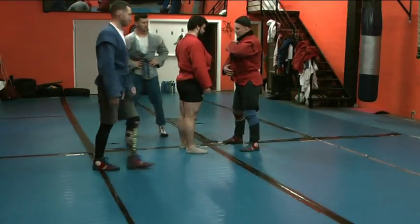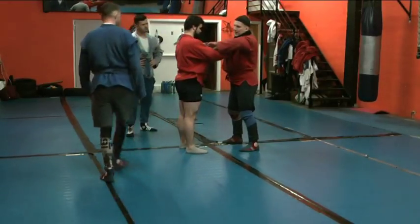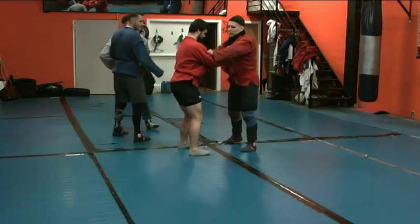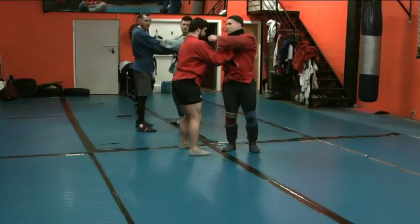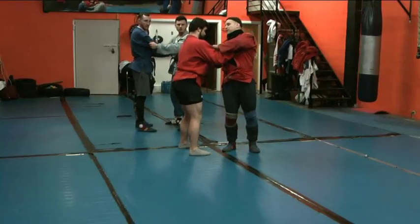Shoulders and hips go together all the time. So he's keeping strong. I'm blocking him. If I move my hips then my shoulders are here, but his frame is good. So he'll put me down only with his hand.